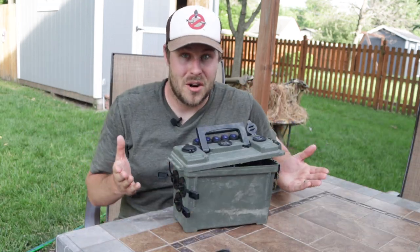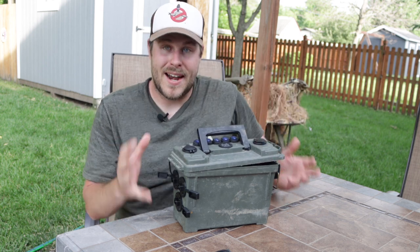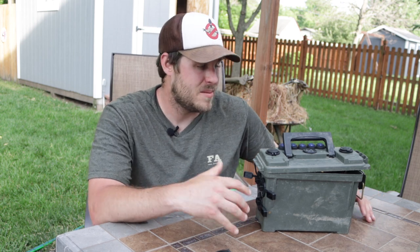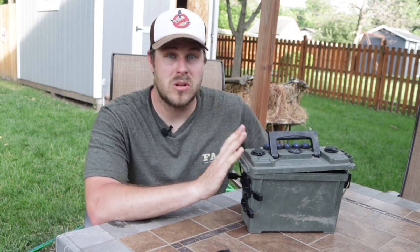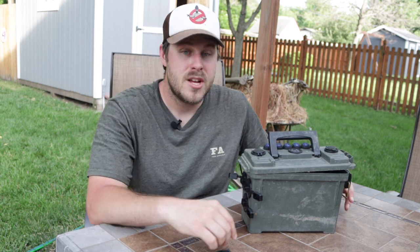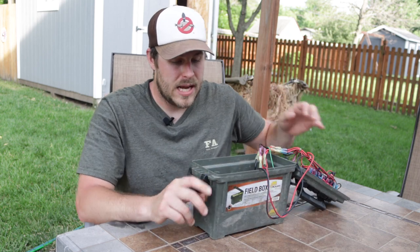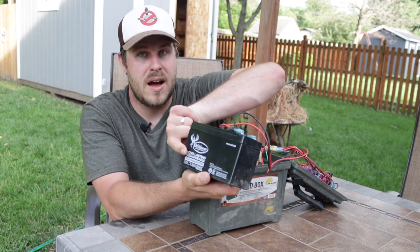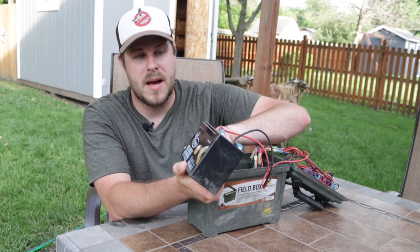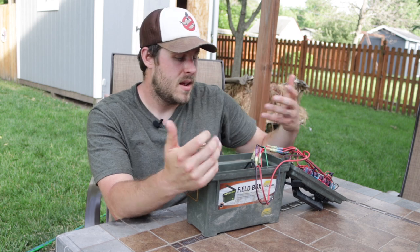This is what I wanted to talk about before we got into the light bar project. This at one point was my kayak battery box and I did a few modifications to it. I did some looking online to find ideas on how to make a switchboard on a battery box to power LED lights, navigation lights, or a bilge pump. The battery I had been using is a 12-volt 7.5 amp hour battery, but I've ordered an 18 amp hour battery that's the same length but a little wider — it'll fit really well inside this Plano field box.